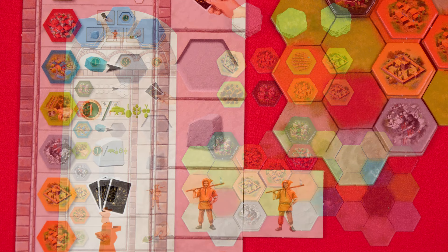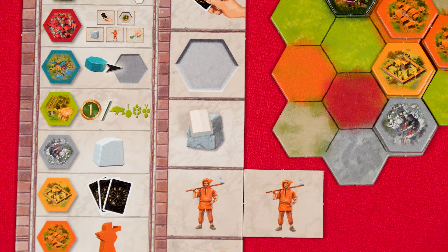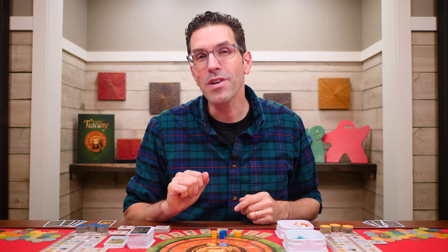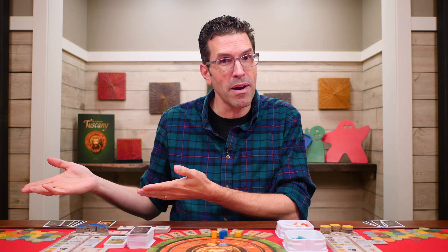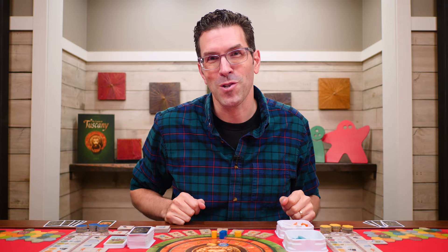When you add a gray quarry to your board, immediately collect one marble piece. You can have as many marble pieces as you collect from quarries you add. Once per turn you can spend a marble — even one you just collected — returning it to the supply to immediately take another action. For example, if you just drew cards you could spend the marble and then draw again, take a tile, or place a tile. But you can only spend one marble per turn.